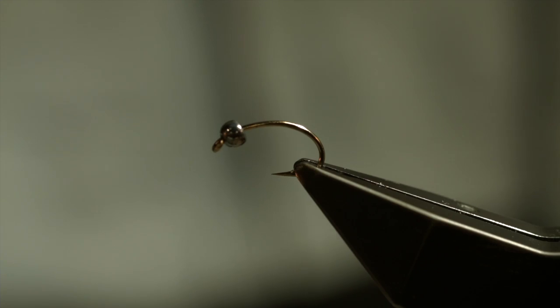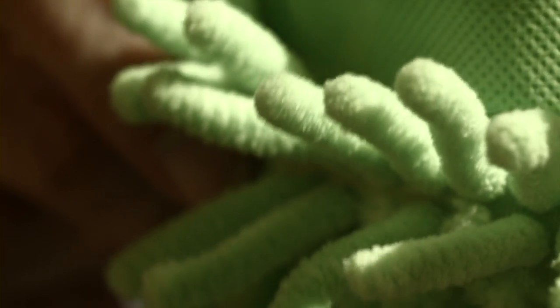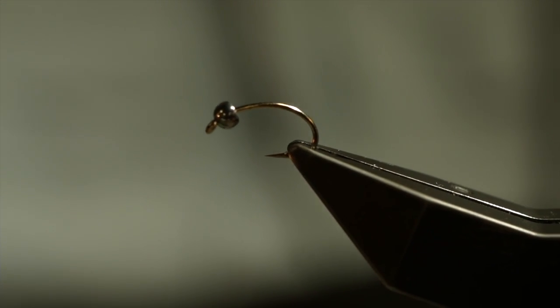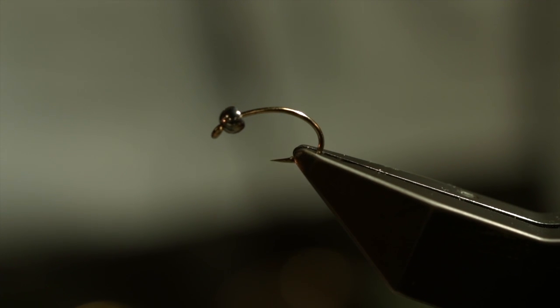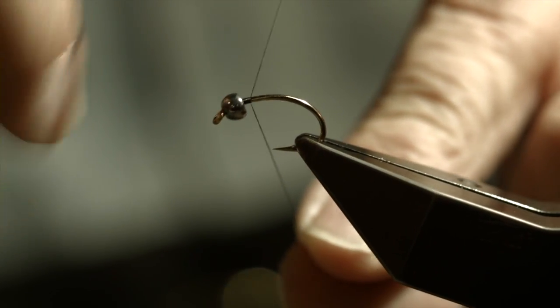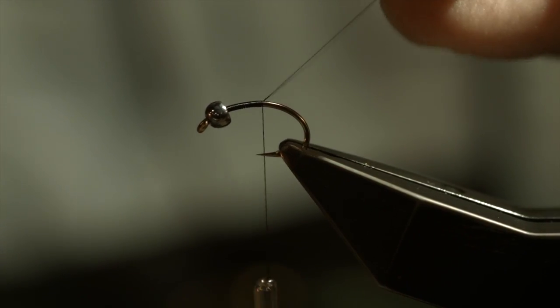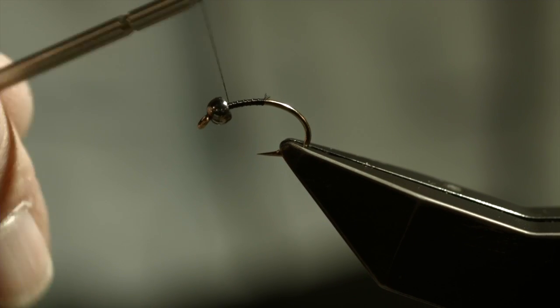Let's get started and tie a mop fly. We're going to be using a material that comes off of a standard mop available in supermarkets — they're readily available and come in green, blue, pink, but today we're going to use chartreuse. I've affixed a 7051 shrimp and caddis pupa hook in my vise, with a 1⅛ inch tungsten bead on there. I'm going to start my thread right behind the bead and lay down a touching-turn thread base to just about the point of the hook, then bring my thread back and spiral it just behind the bead.